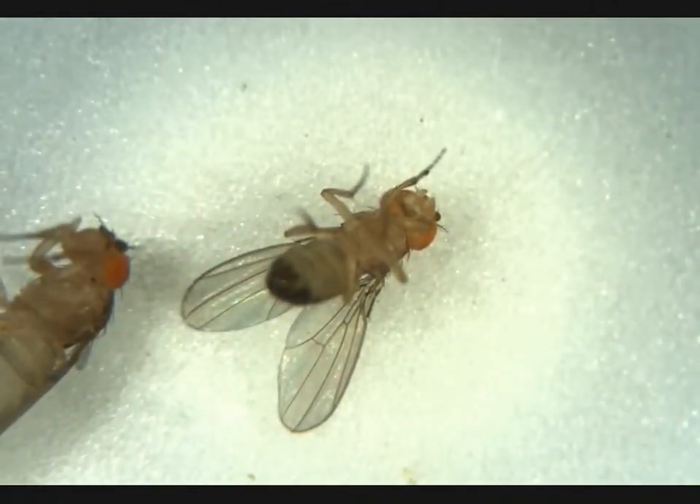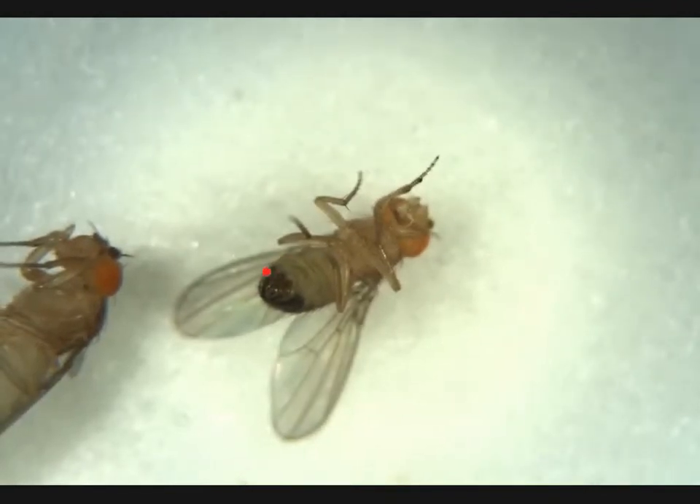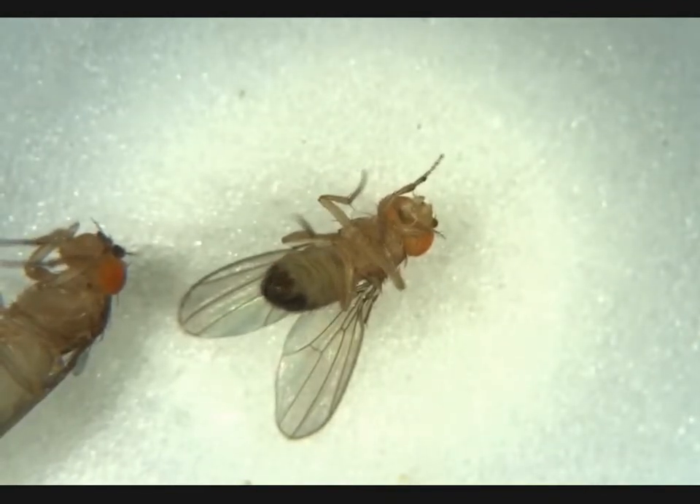This, once we adjust our focus, we'll see is a male. No obvious meconium, so it's an adult male, and here's its penis apparatus. Not what we're looking for.